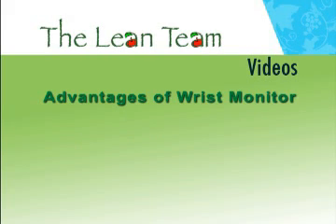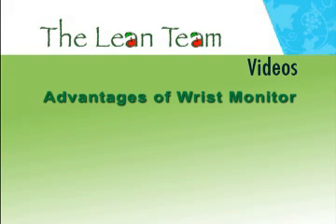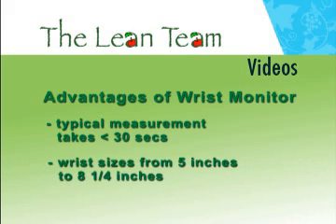The advantages of using a wrist blood pressure monitor are the ability to do a rapid reading, the ease of placement, and the range of sizes it can accommodate. A typical measurement takes less than 30 seconds. The wrist monitor covers wrist sizes from 5 inches to 8 and a quarter inches.